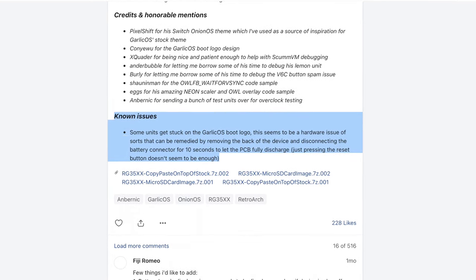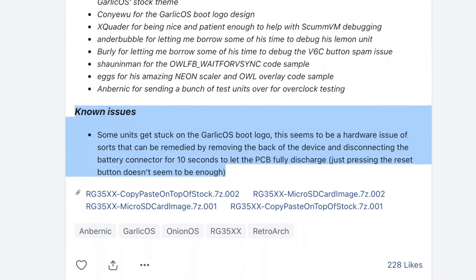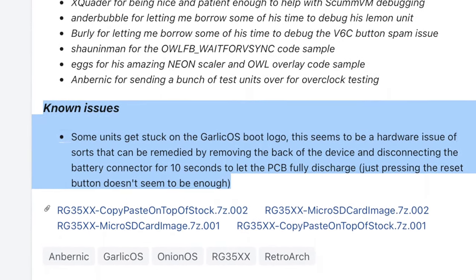Here on Black Serif's Patreon page, if you scroll all the way to the bottom of the changelog where you can download the OS files, you'll see a note that says 'Known Issues,' but there's really only one bullet point. And that's pretty impressive — I'm impressed there's only one.